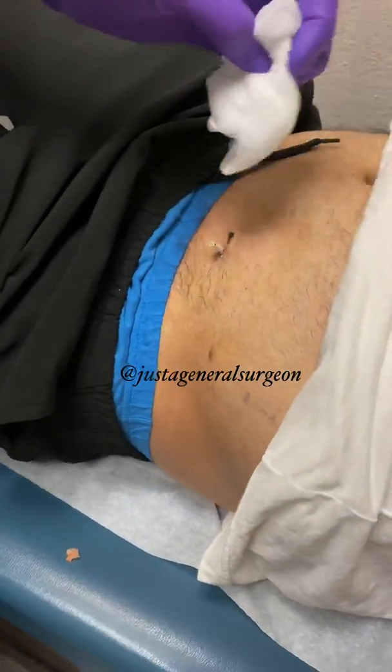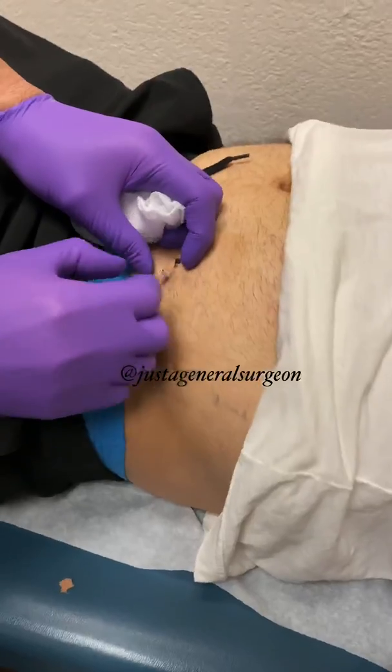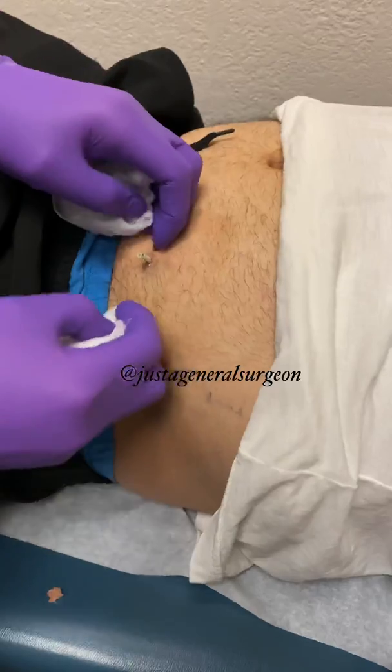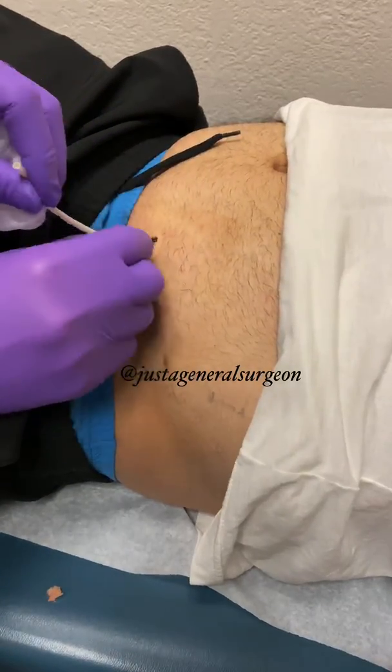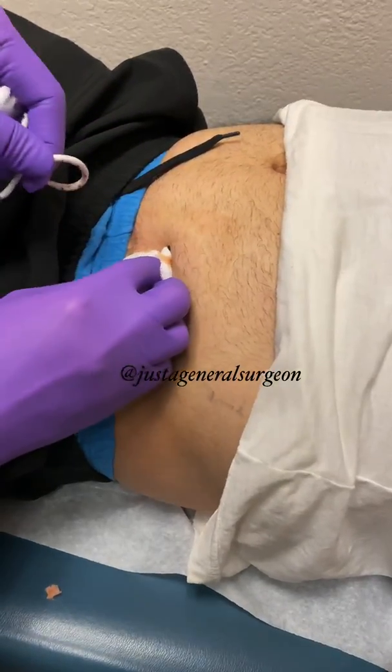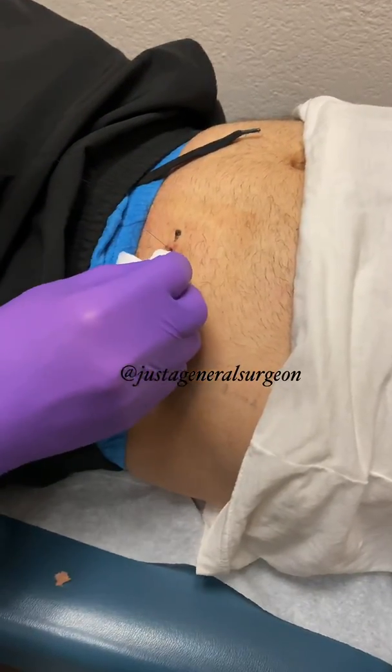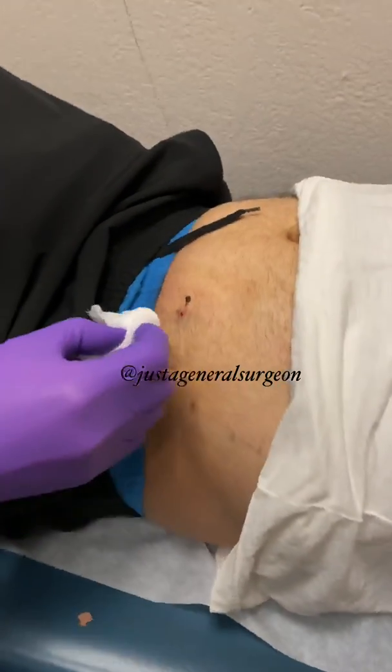Then we remove the actual drain by applying a little firm, steady pressure. You're going to feel a little pinch as we remove it. And here's the little string that I cut that was holding the shape of the pigtail — all completely removed.